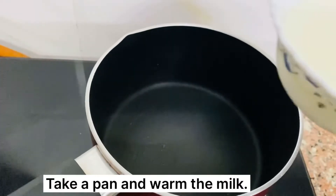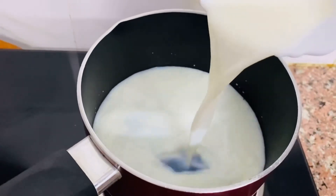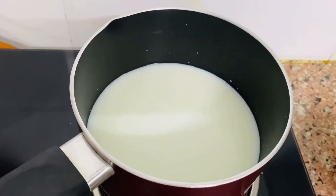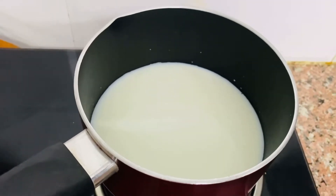Take a pan and warm the milk. Here I have taken already boiled milk which was kept in the refrigerator, so I am only going to lukewarm it. If you are taking fresh milk, then you can boil it first and then proceed with the yogurt process.